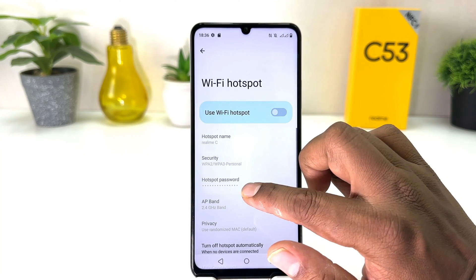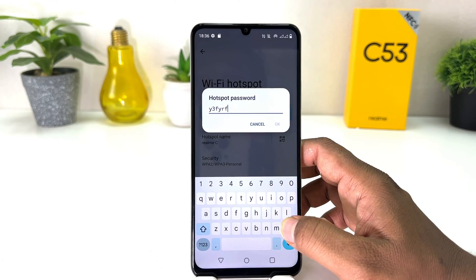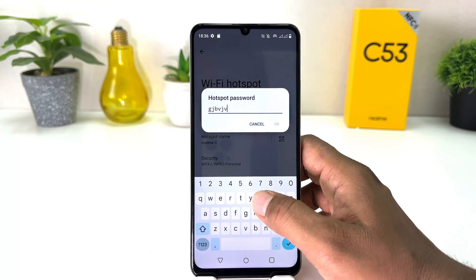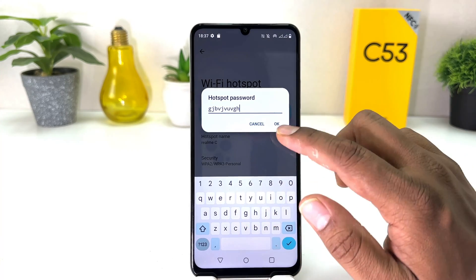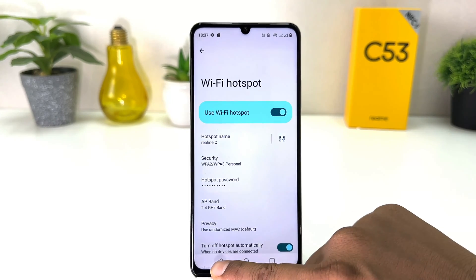Then I'm going to click OK. I'm also going to change the password — you can easily type any suitable password you want, and after that you can click OK. Now you can see I have successfully turned on Wi-Fi Hotspot in my Realme C53.